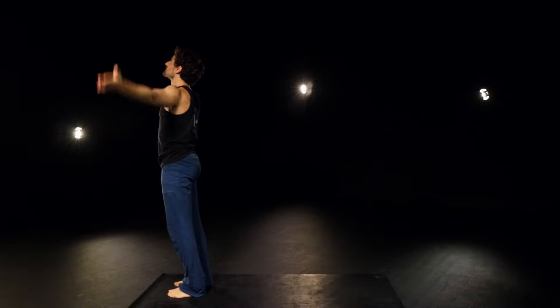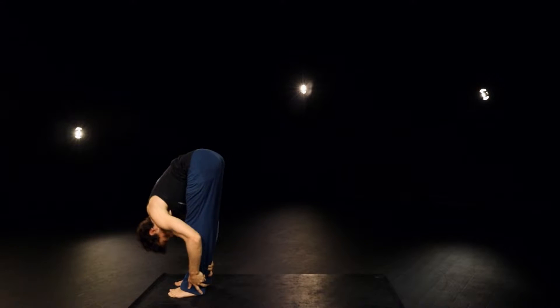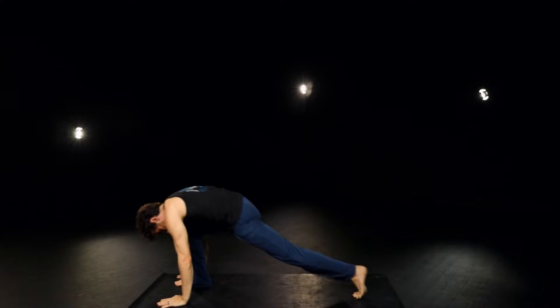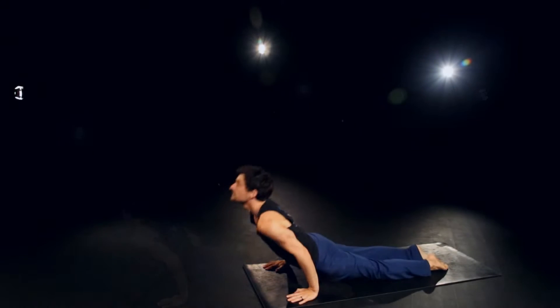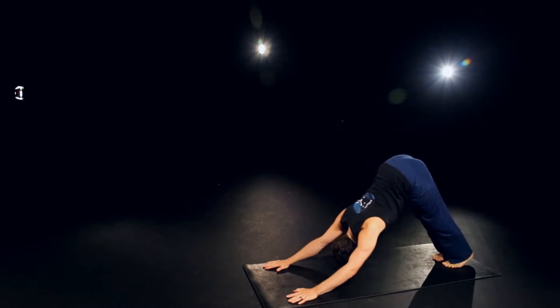Inhale, nice and long. Exhale and bow. Inhale, halfway up. And exhale, plant the hand, step back with the left foot, then the right. Take an inhale in plank. Exhale, down chaturanga. Inhale through and up. Upward facing dog or cobra. And exhale back, downward facing dog.